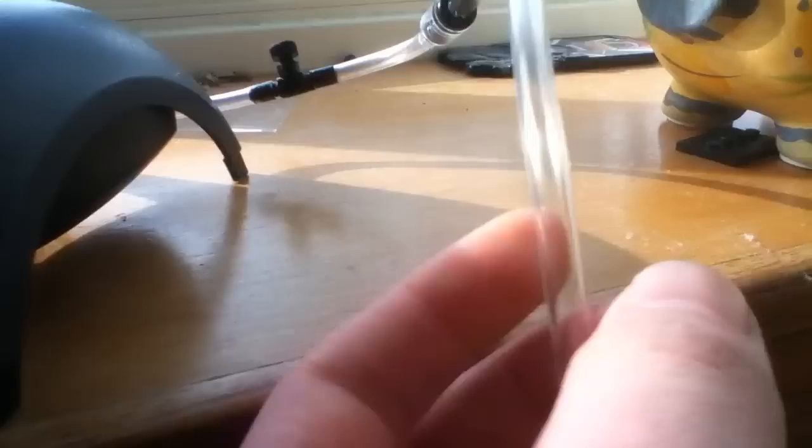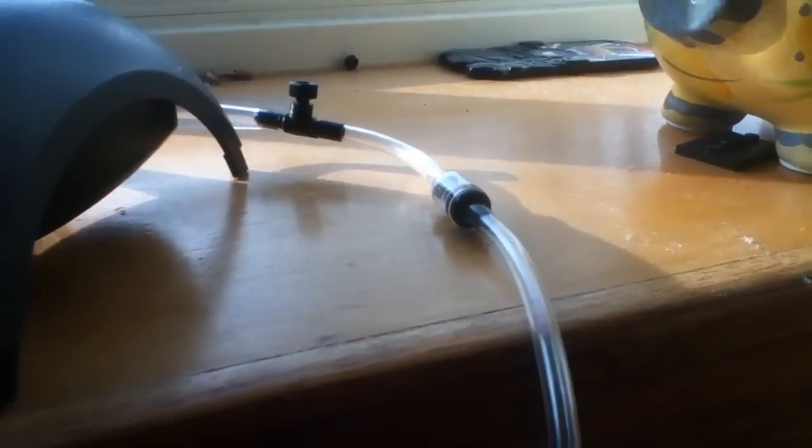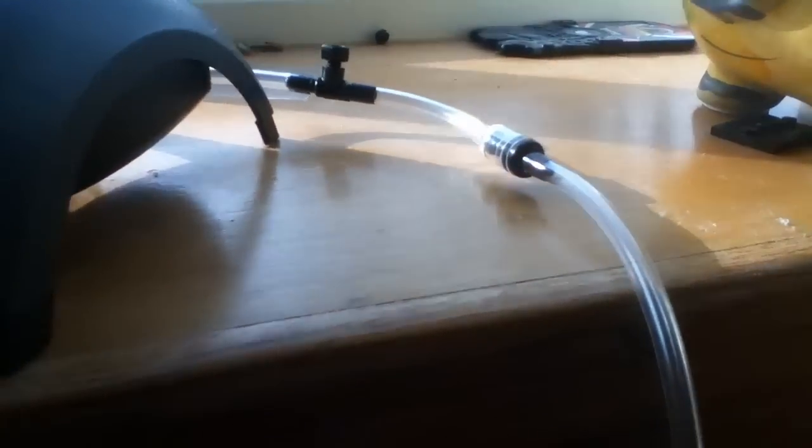You're just going to need some airline tubing. This is very cheap — it doesn't cost a lot and it's just very simple to use.